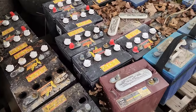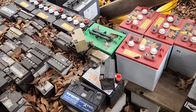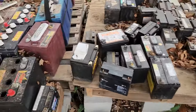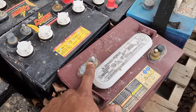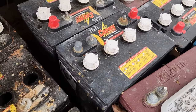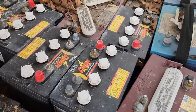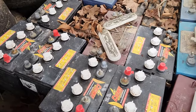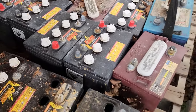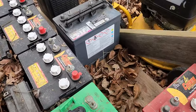Look at this stack of batteries. On the Trojan battery, this stud right here would break off — melt off. These are the Crowns. You can see the date code — that's a 2016 battery, so it's about 8 years old, and some of these batteries were not even completely bad. The customer just wanted optimum run time, so that's why we replaced them.